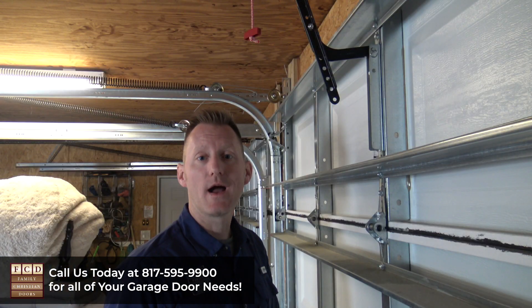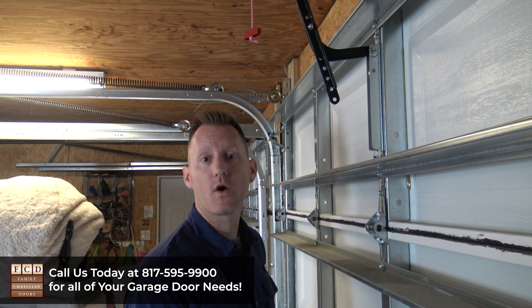Now that I've pulled the cord, I can move the garage door up and down by hand. For our purposes, to show you how to reattach, I'm going to open the door all the way up.